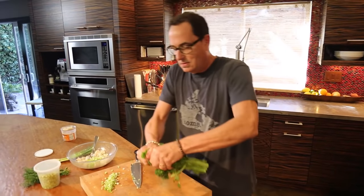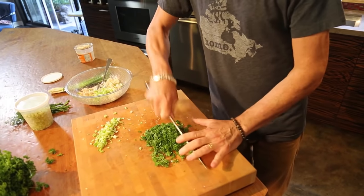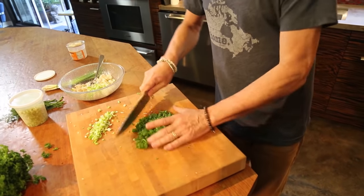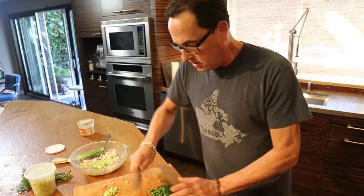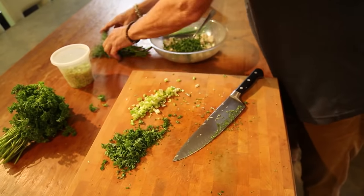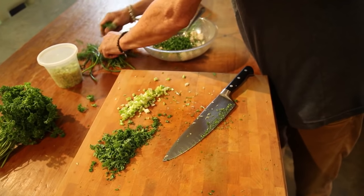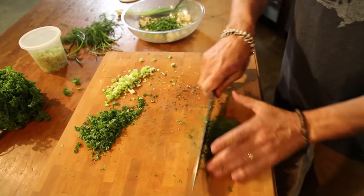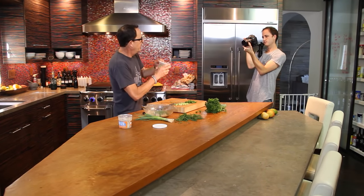I need a quarter cup of curly parsley — this is the perfect place to use the curly parsley. No idea how bad my leg feels right now, this is really, really hard to do. Quarter cup will look like about this. I need about the same amount of fresh dill. Dried dill would suck in this recipe — I mean suck terribly — don't even think about using dried dill on this.